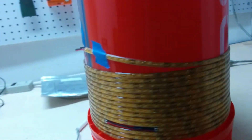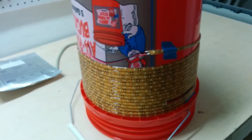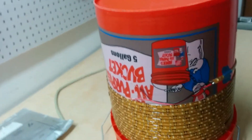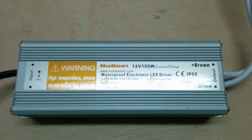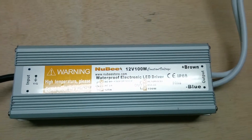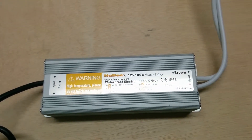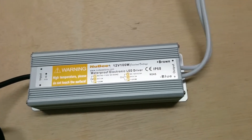I did a power calculation since this is three strips, and I calculated that I needed about 100 watts. So I bought this Nubi 12 volt 100 watt waterproof power supply — this will work outdoors and operate with water.